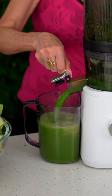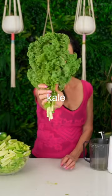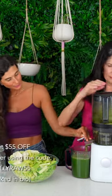For this green juice recipe, I used lime or lemon, fresh spinach, fresh kale, fennel, cucumbers, parsley, cilantro, celery, and optional spicy pepper.